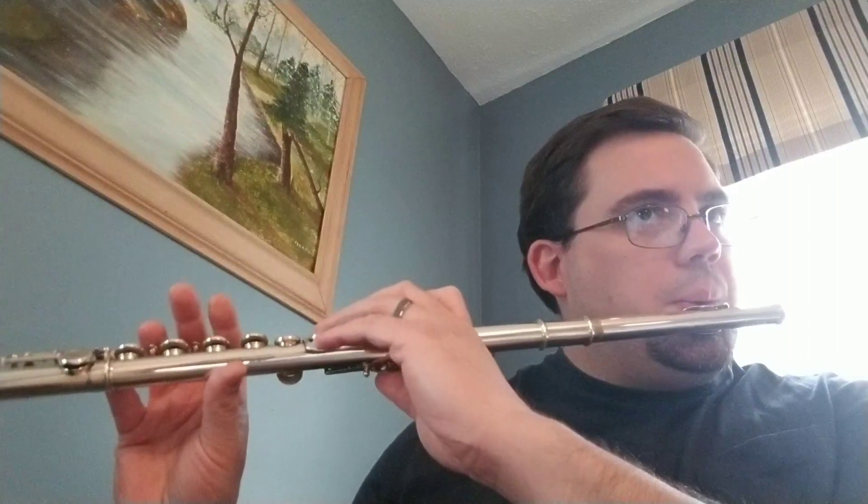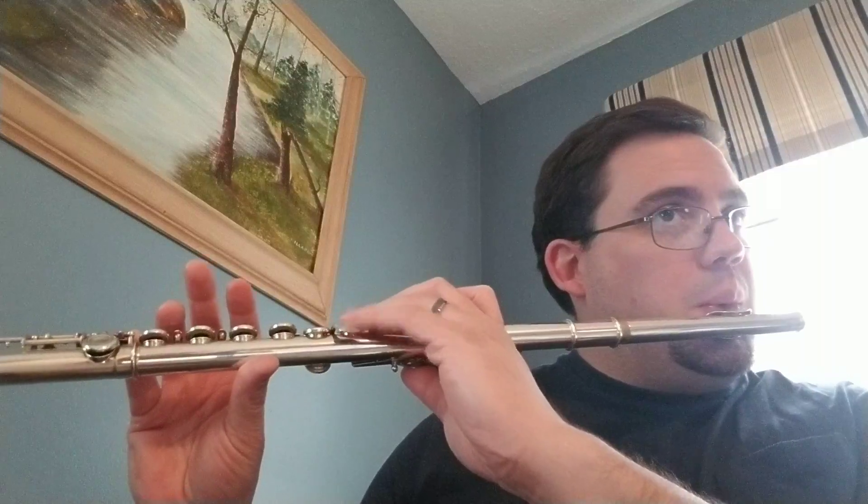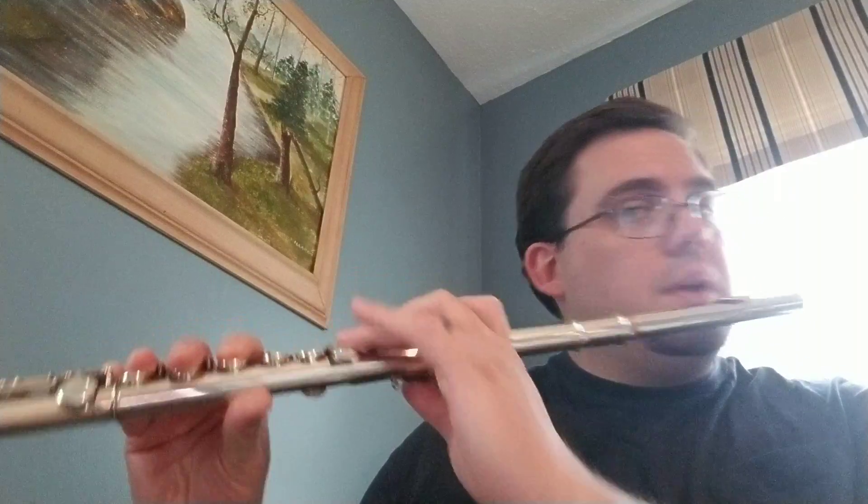It's thumb, one, two, three, pinky, and then right pinky. Sounds like this. So that measure is this.